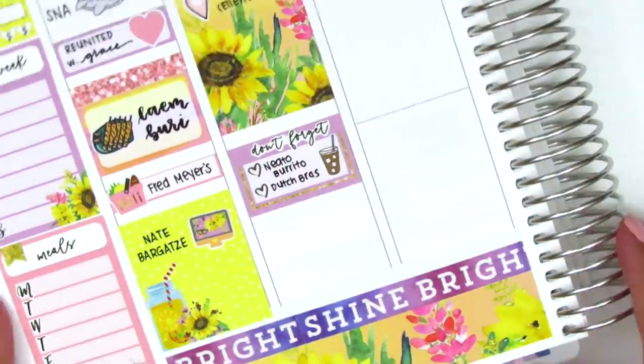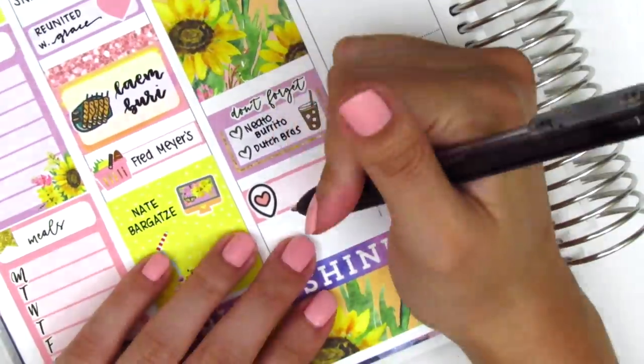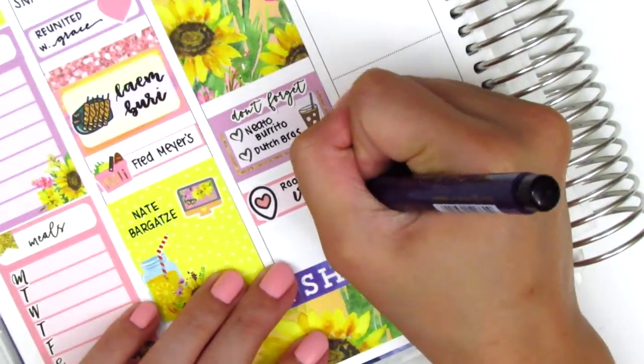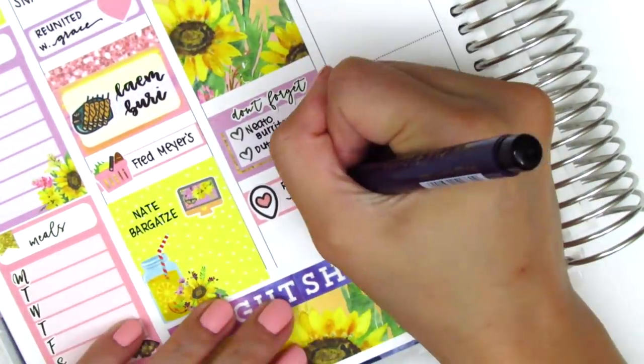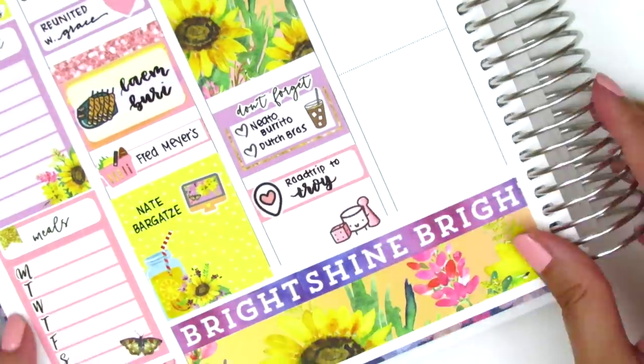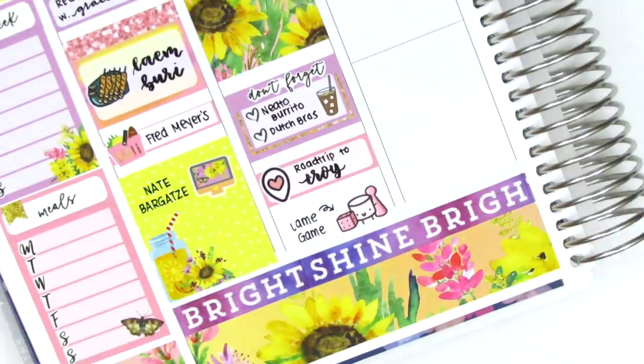The coffee sticker is from a shop that's unfortunately no longer open. To mark that we made it to Montana I put that on a quarter box and used a location tag sticker from Hazel Sticker — it's so cute and bubbly — and I used my brush lettering pen to write the town we were staying in for the next few days. At the end of the night we played some games before bed, so I used a game night sticker from Paper and Milk to mark that.